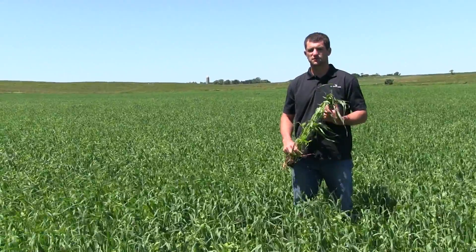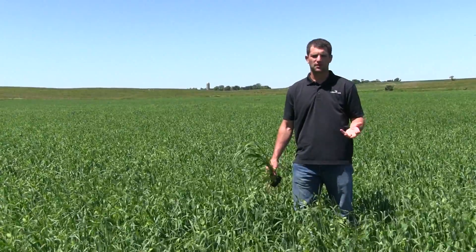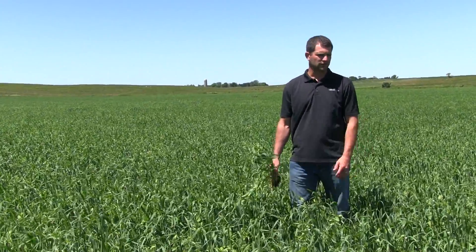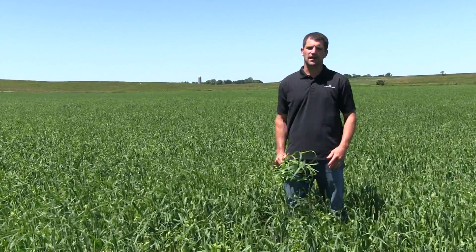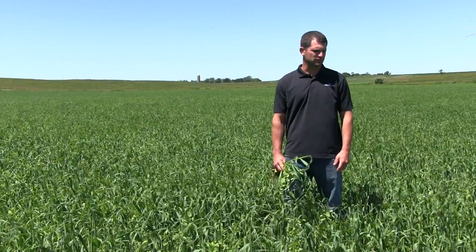This is Justin Fricke, Forage Specialist with Millborn Seeds. This is our pea oat blend. Pea oats are a really good cool season annual forage and they're used for either making hay or for chopping — those are your best two options with it.